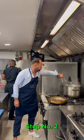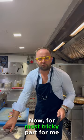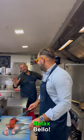Step number two. The lobster is beautifully cooked. Now, for the most tricky part for me — nothing at all. That was just a joke. We need help. Relax, bello. Let's cut it. Half an hour later.